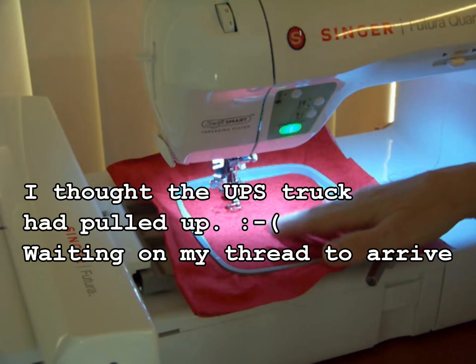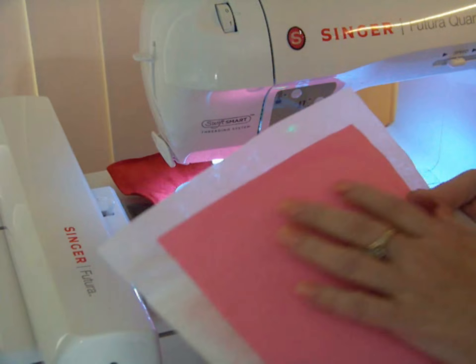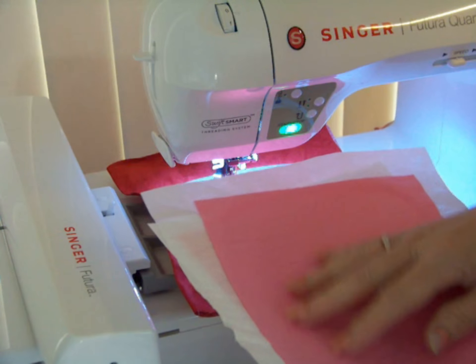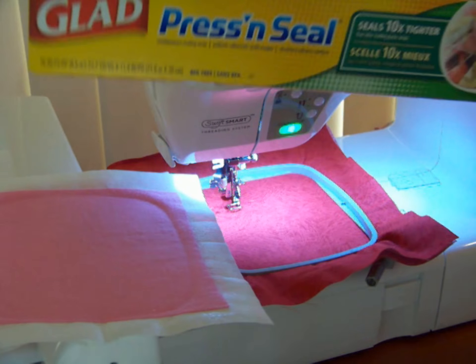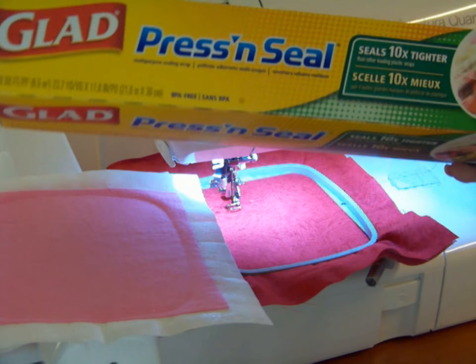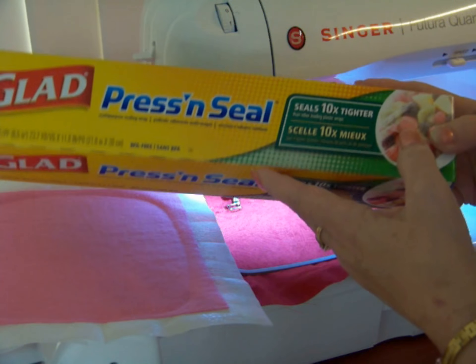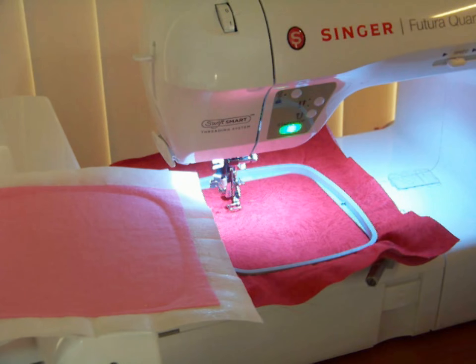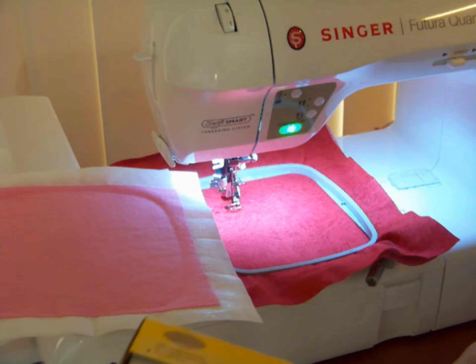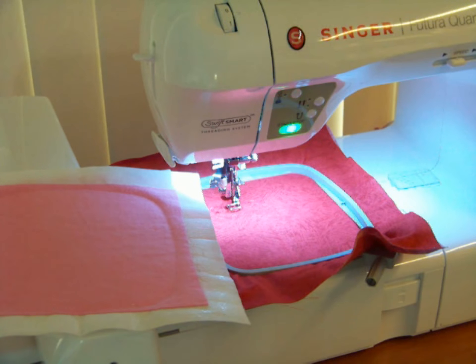When working with fuzzy material — if you're working with a flannel or a towel — you need to have a stabilizer on top. I watched a video a while back and a lady said she uses Glad Press and Seal. I was walking down the aisle before my machine got here and I spotted it and just grabbed it, because I know I work with a lot of flannel — I like to do baby blankets and whatnot. I pulled this off, put it on top, and it worked just beautifully.